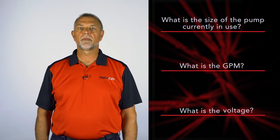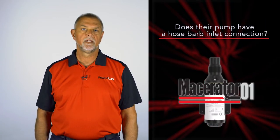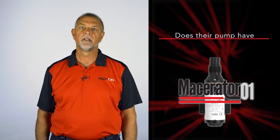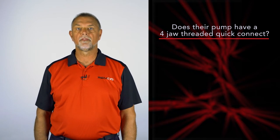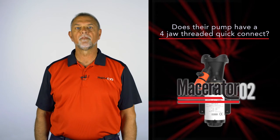This will make sure they replace their current pump with one that will provide equal or better performance. Does the customer's current pump have a hose barb inlet connection? If yes, the Macerator 1 is the proper pump for this application. Does their current pump have a four-jaw threaded quick connect? If yes, the Macerator 2 is the correct pump for this application.